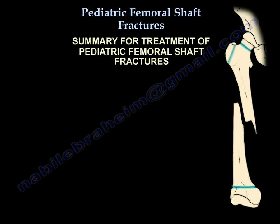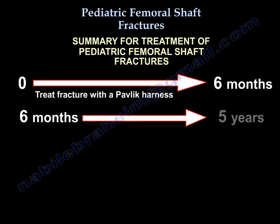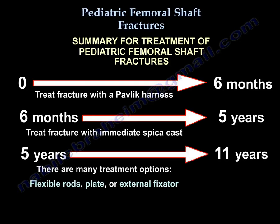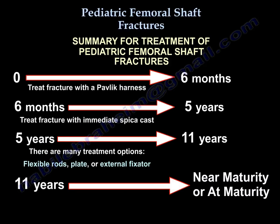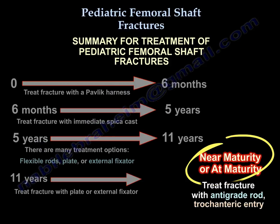This is the treatment summary for pediatric femoral shaft fractures by age group: 0 to 6 months — pelvic harness; 6 months to 5 years — immediate spica cast; 5 to 11 years — flexible rods, plate, or external fixator; 11 years to near or at skeletal maturity — plate, external fixator, or antegrade rod with trochanteric entry.